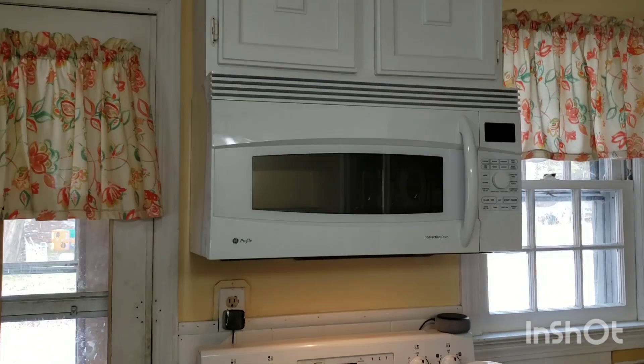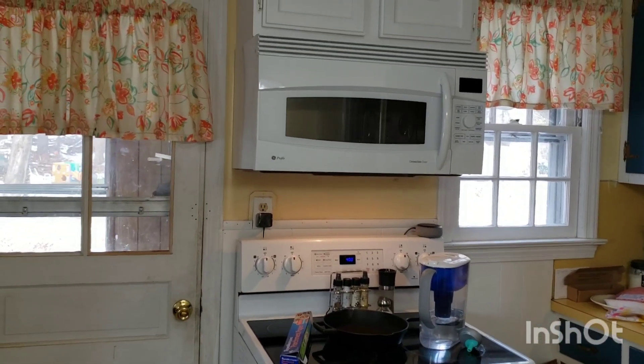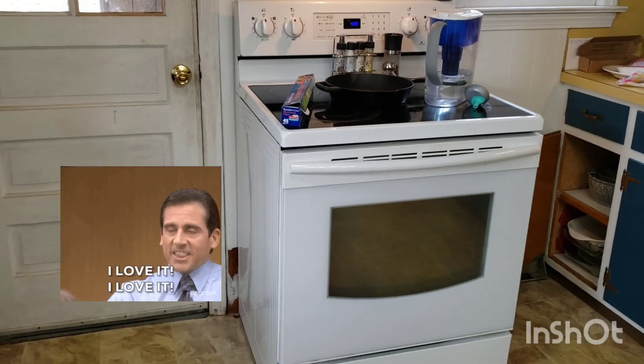Guys, check this out. My husband and his dad installed a microwave that has a light and a built-in fan over my oven. It's so nice. Also, there's a cabinet up there as well so I can store stuff better.